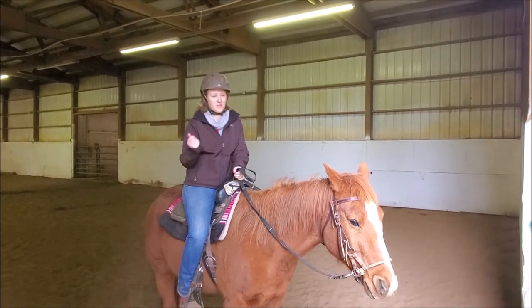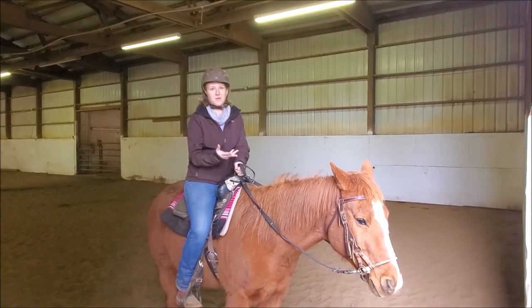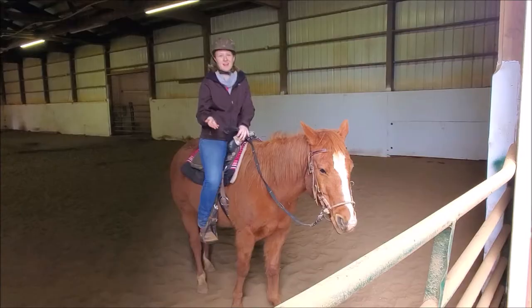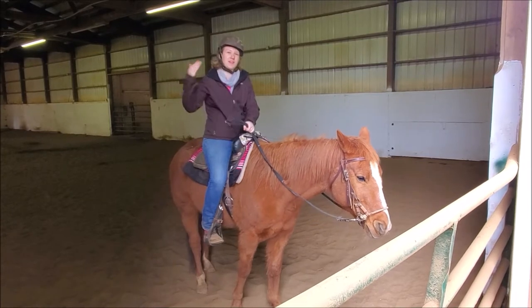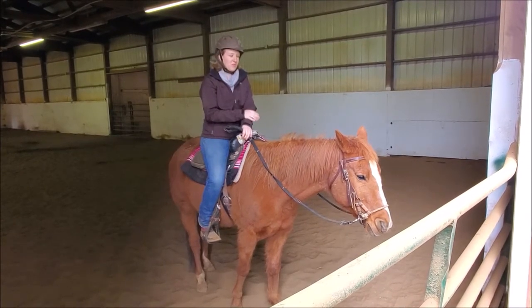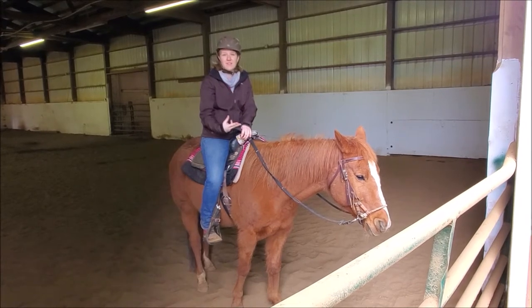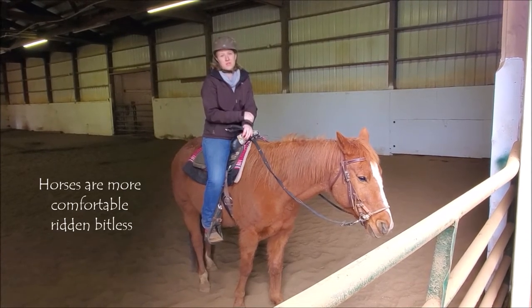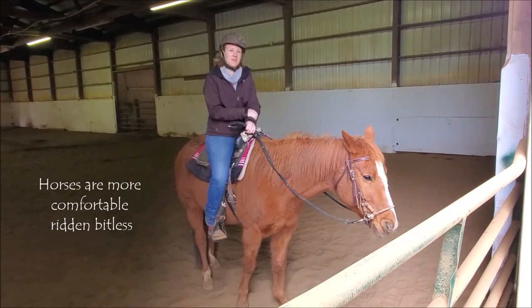As equestrians, one of our biggest focuses — and what our focus should be — is making our horses as comfortable as they can possibly be. I think that riding bitless is something that can really add into that equation. A lot of horses you'll find will be more receptive, more relaxed, more comfortable when you ride them bitless. So I think that all horses and riders should at least explore bitless options.